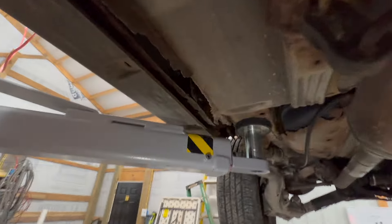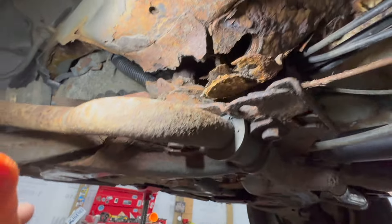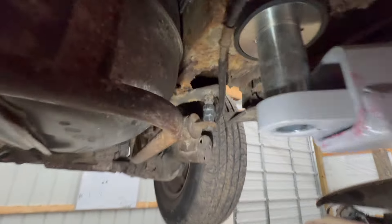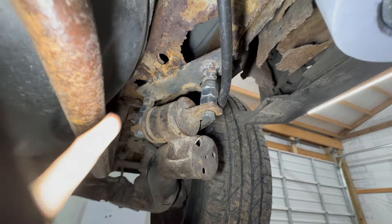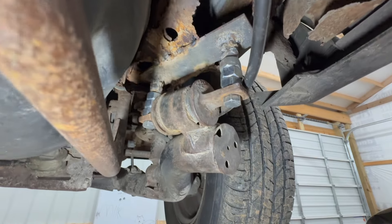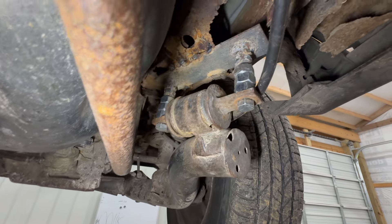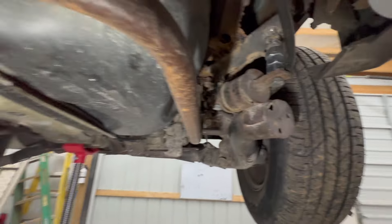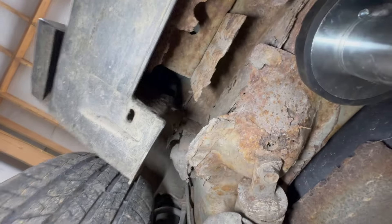That whole seam is rotted out completely right here at the front — it's barely attached. Here's the best part: the rear end fell out because where it mounts to the body it had rusted away so far, held on by just a couple straps of metal and some nuts. Same story on this side — she's still hanging on, but she's rotted all the way up into there.